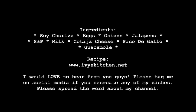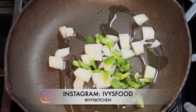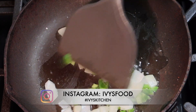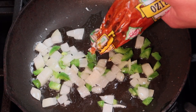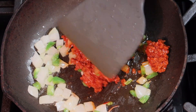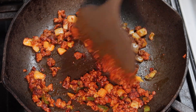Start off by sauteing onions and jalapenos, add salt to speed up the caramelization process. Add as much soy chorizo as you like, break it up in the pan, and cook until it is nicely crisp and darkened.